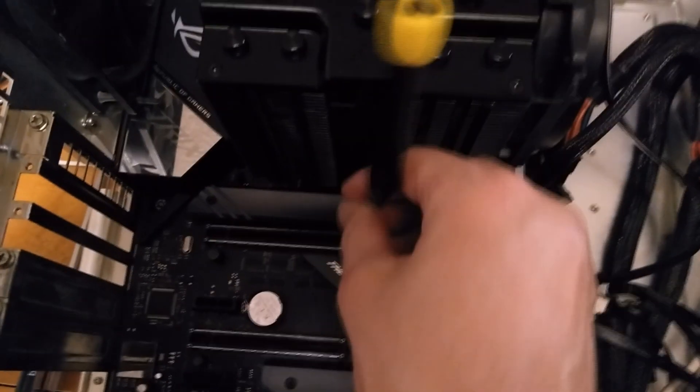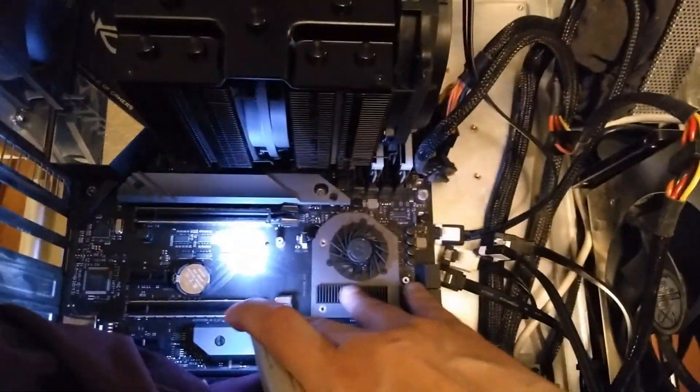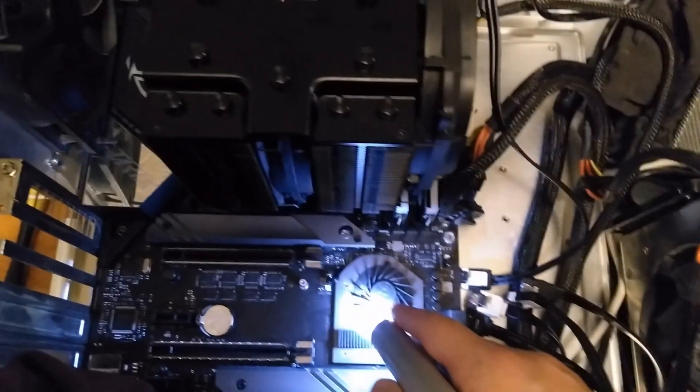You have to take this cover off to actually put the motherboard in and out because one of the motherboard screws is under this cover, so it's actually meant to be removed. So this is the stock fan — you can see the quote-unquote heatsink is just this tiny part, it's just ridiculous. And this fan is not quite centered; the heat pad has got like a whole corner exposed.